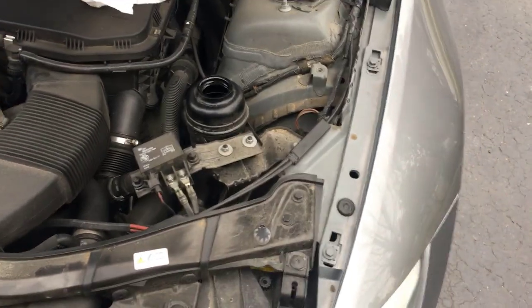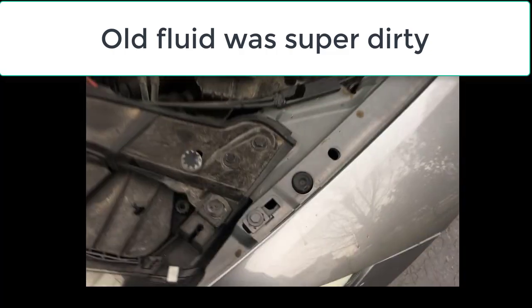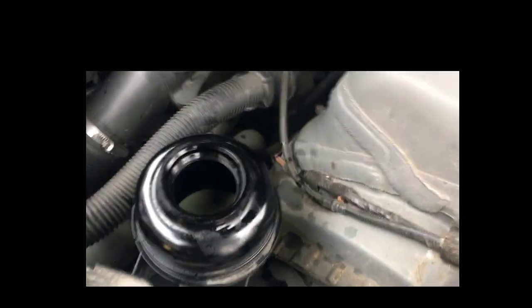I've siphoned out the fluid — it does appear to be pretty dirty. Have a look down in here; got it pretty dry. So I'm gonna go ahead and start adding the new fluid.